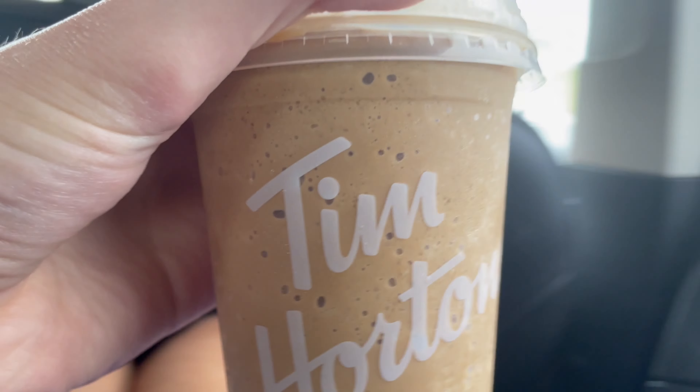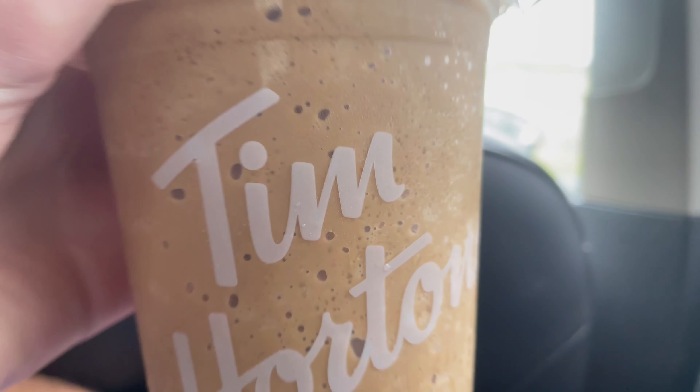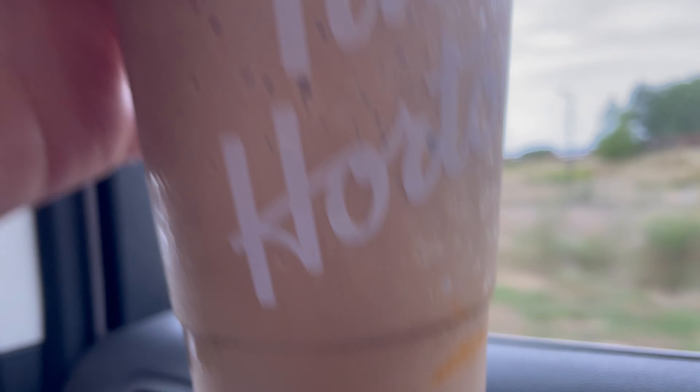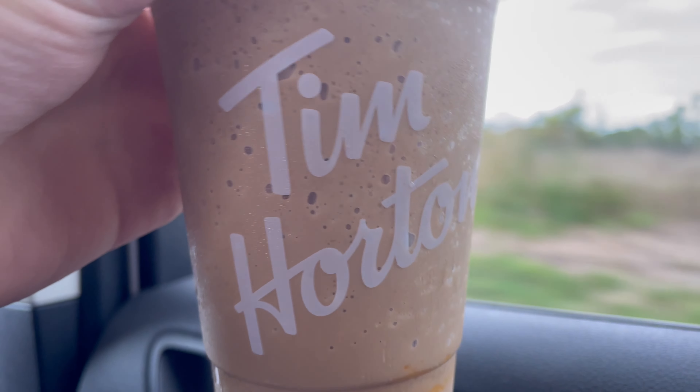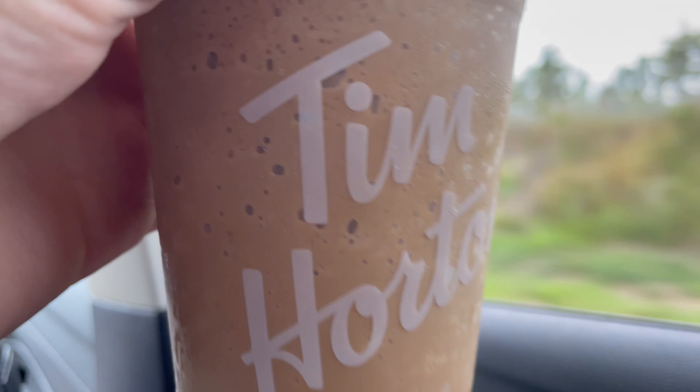I know it's Tim Hortons quality, but yeah, this doesn't count as a true Tim Hortons taste test. I just wanted to give you all an update on how it tastes. Real taste test coming tomorrow. Hoorah! I gave it a 10 out of 10 too — you already know.